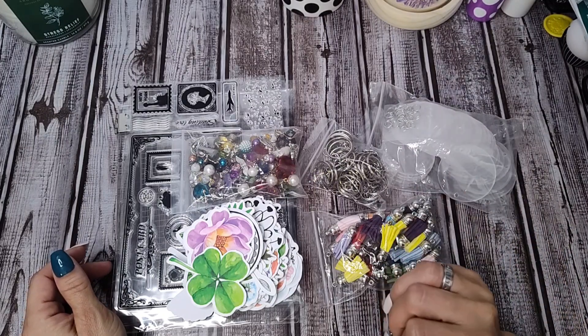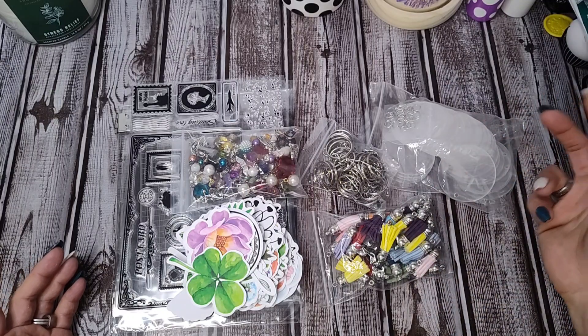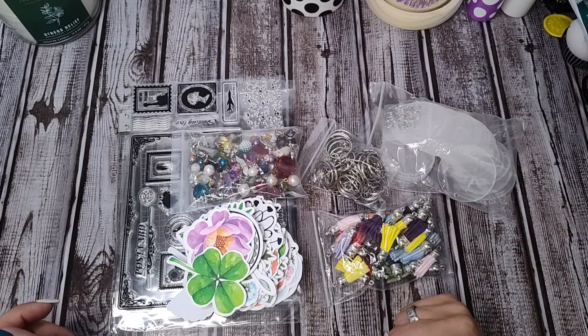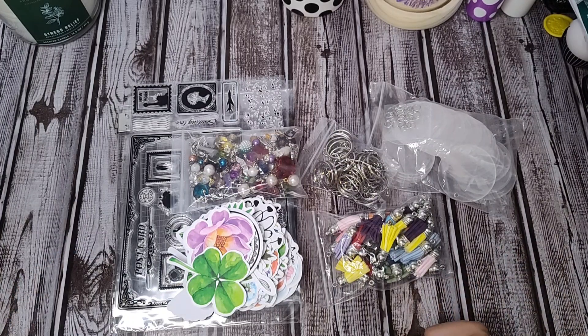If you'd like to be in the YouTube program like I am and receive fun goodies from BB Craft, they pick out at least $40 of goodies and you make at least three videos for them. The link to apply is in the description box below. I believe you only need 100 subscribers to participate, so you can do this too — get lots of free things for your craft space and just give your honest reviews of the products.